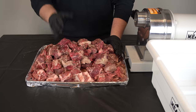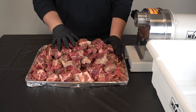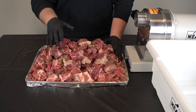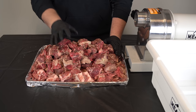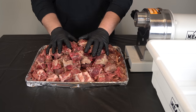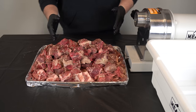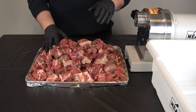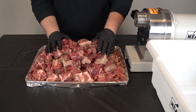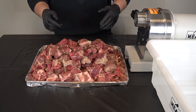My jalapeños have been de-seeded, deveined, and stuck in the freezer — I want those nice and cold too. The only thing I haven't gotten yet is my cold water, which I'll get after we grind. The meat is pretty frozen, half-frozen, which is what you want when you're grinding. I'm going to get this set up — this meat grinder is one and a half horsepower, an absolute tank.